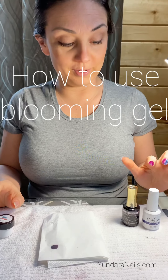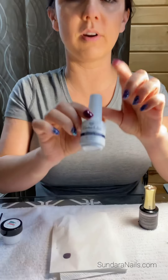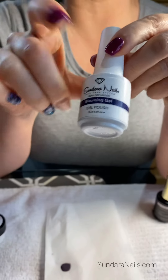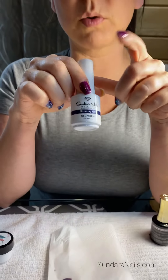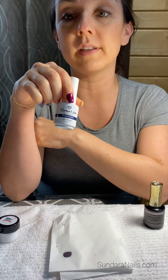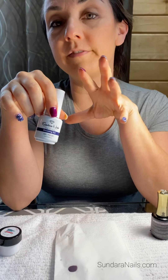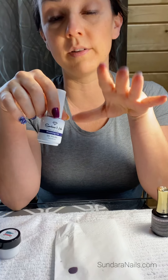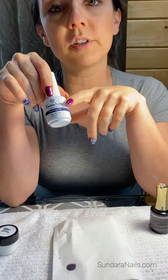Today we're going to show you something we've had questions about on the website — how you use our Blooming Gel. We're going to explain quickly what it is. Blooming Gel is basically just a way to do art with a gel polish. It can create a fun marbling effect, it can do some designs, and a lot of people will actually make roses out of it as well. There are a lot of YouTube videos on how to do that. Today we're just going to do a simple marble effect and show you what you would need.